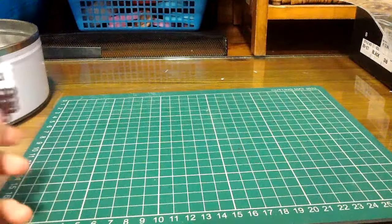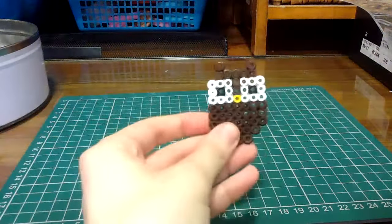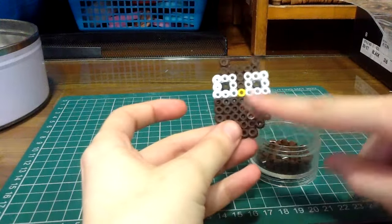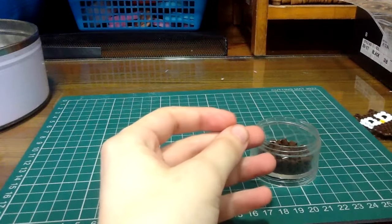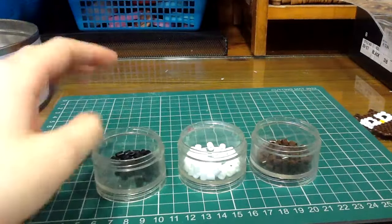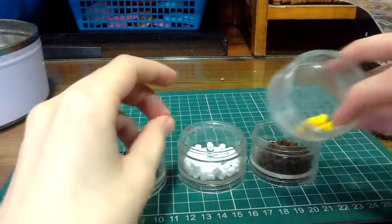For this pocket letter insert you're going to be needing some hama beads in order to make this owl. You're going to be needing some brown hama beads, or any other color depending on the color of the owl, some white ones for the eyes, some black ones, and a yellow or orange one for the beak.